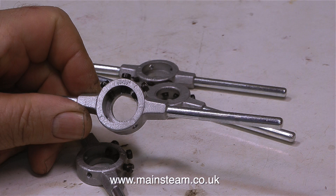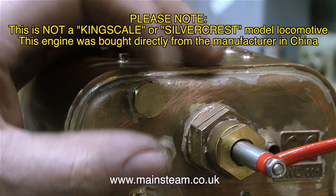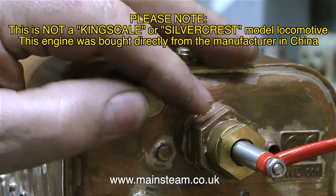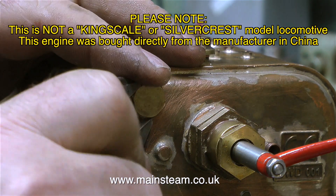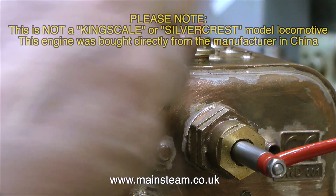Oh no, the voices have started again. Anyway, thank you Martin for sending those parts, I really do appreciate it. And now, please note: this is not a Kingscale or a Silvercrest model locomotive - this engine was bought directly from the manufacturer in China.